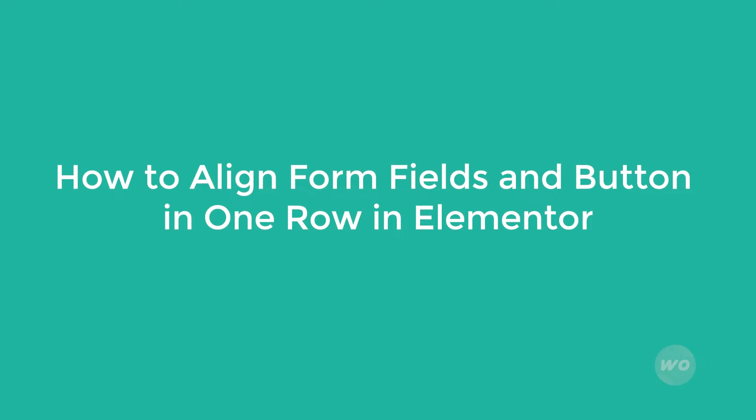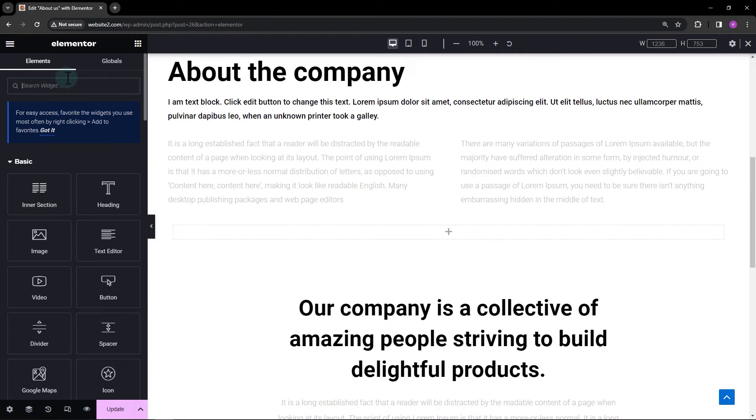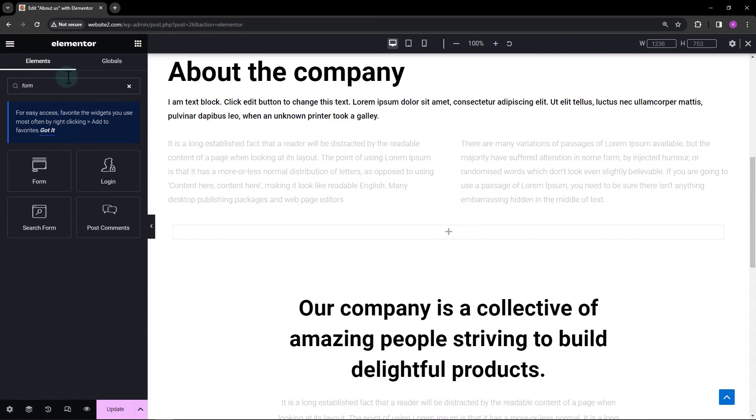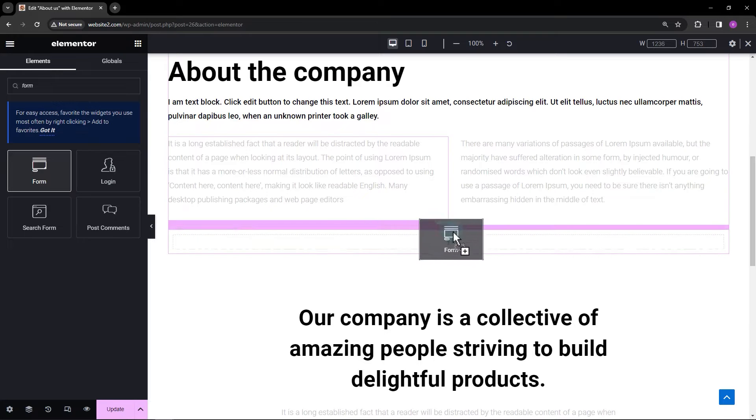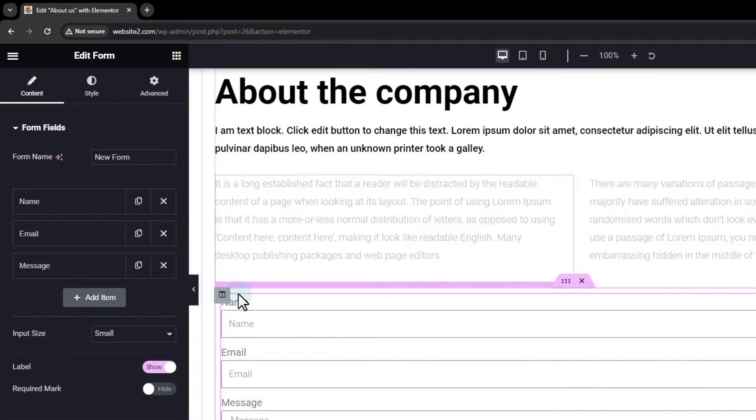How to make the form fields and button in one row in Elementor. To start, let's add the form element. In this example, I'm going to remove the message field.